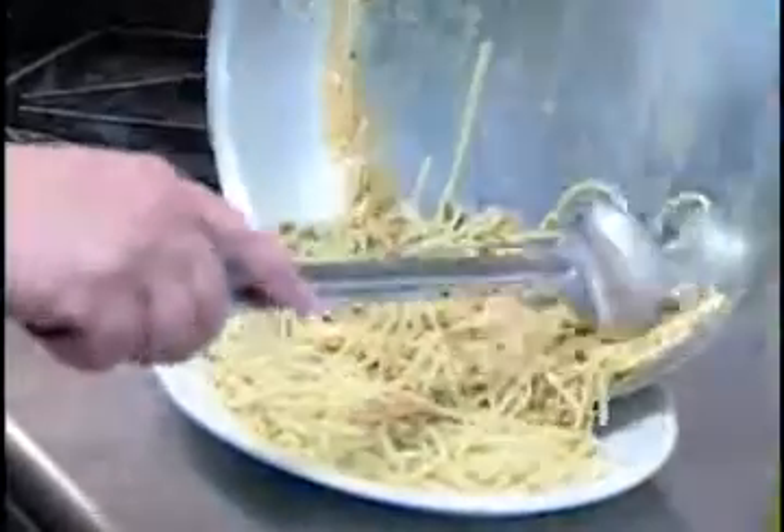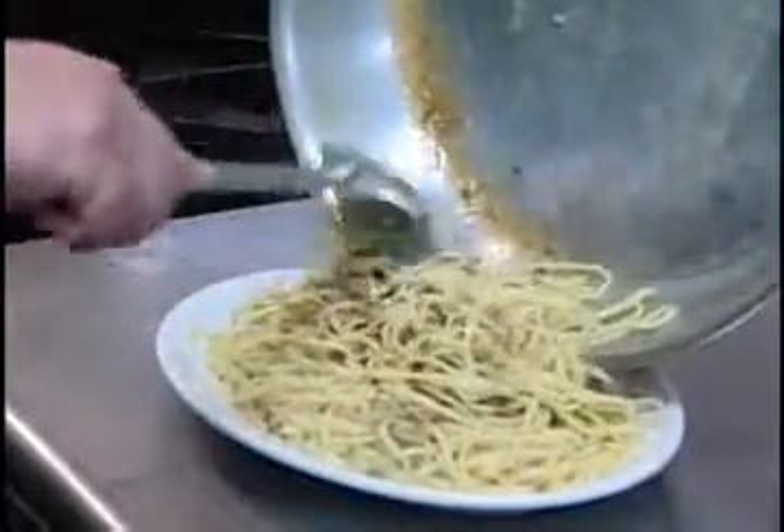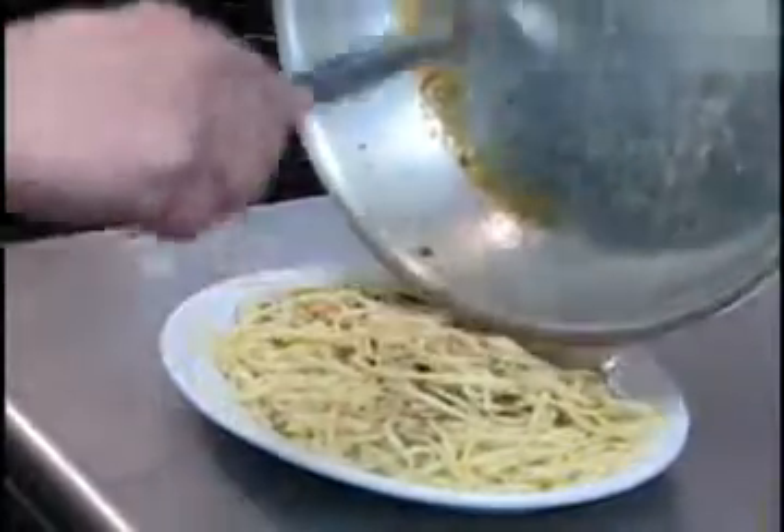And this is the dish. You can see how easy it was to prepare, and it's something that we like to do at Zingaro's.